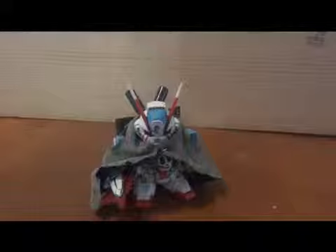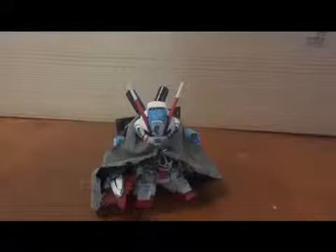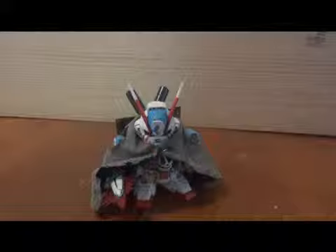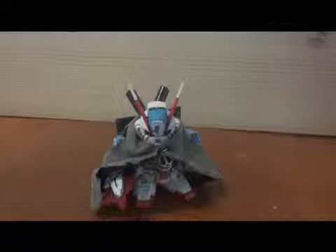Okay, so this is it. Thank you all for watching. Thanks to Gundam Eclipse for holding this contest, and good luck to all the other contestants. There are some amazing entries out there and I'm really eager to see what they've done with their kits.